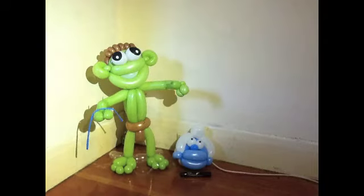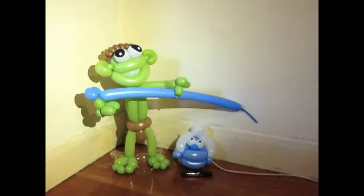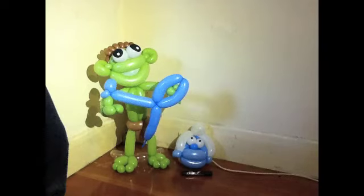Throw that down — ta-da. Do one of the arms, couple of hands there, twist there, make one arm there, twist it, twist it together, loop it through there and you're done.